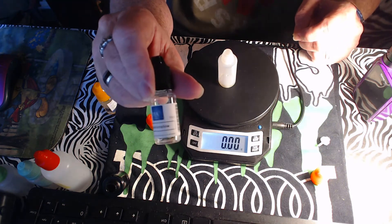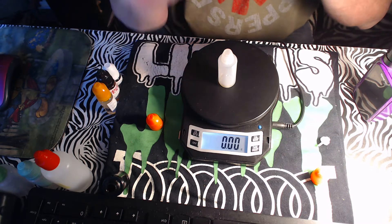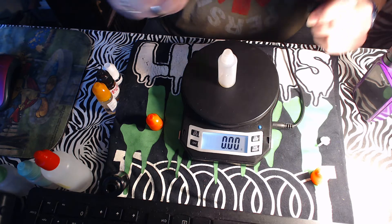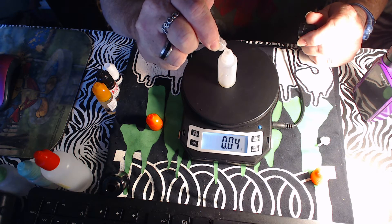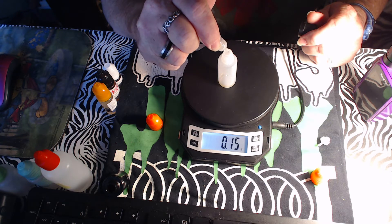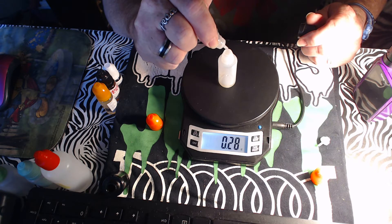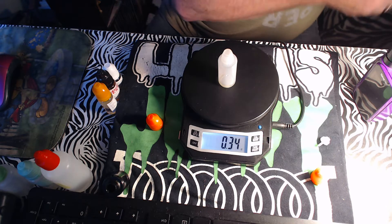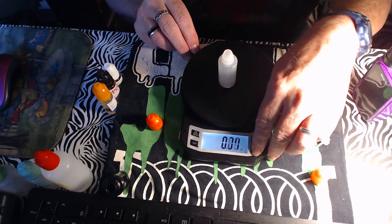Next up is Marshmallow by The Flavor Apprentice — we're using it at two percent, that'd be 0.31 grams. This gives it a little fluffy airiness. A little over but that's okay, it won't kill the recipe.